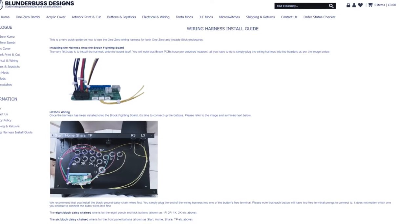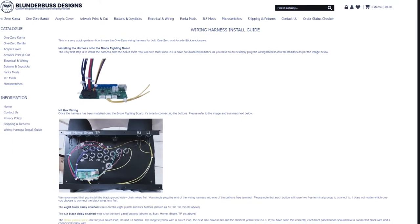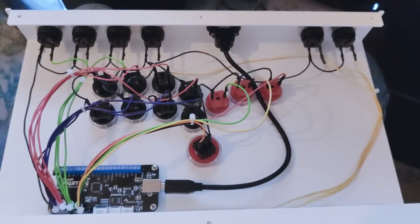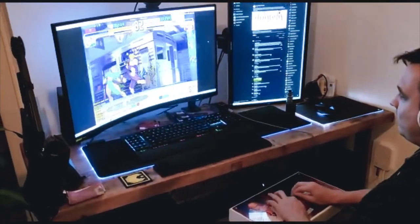Once you've chosen your model and components, Blunderbuss will also set it up for you if you tick the free assembly service. In my case, I wired it up myself using the instructions from their website. This taught me a valuable lesson: A, how it all works, and B, don't wire the down and left buttons into the wrong sections.